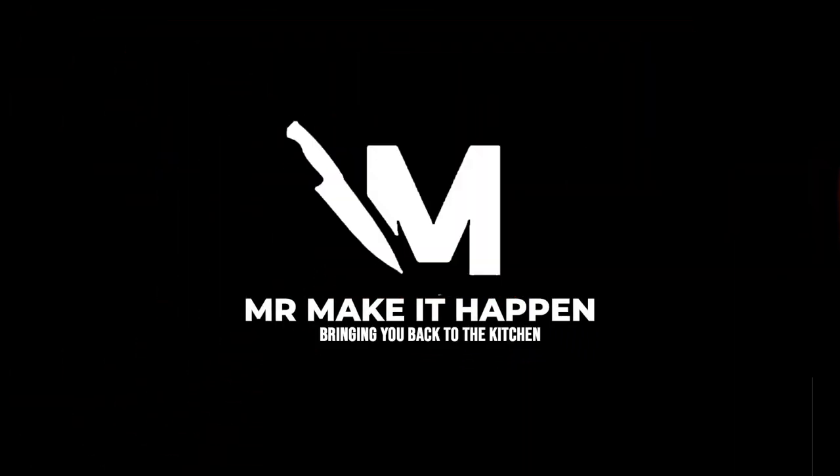Make sure you hit the subscribe button, give me a thumbs up, and as always, thank you for your support.